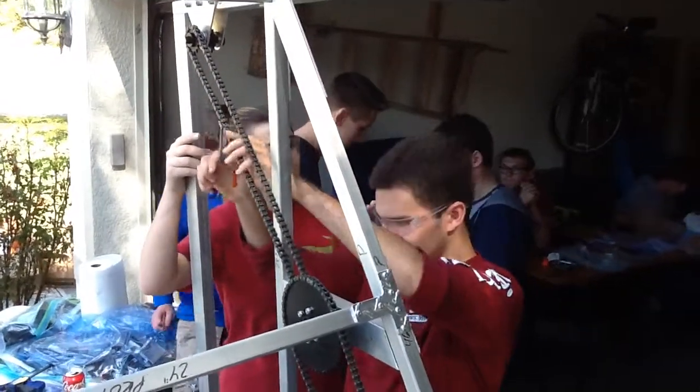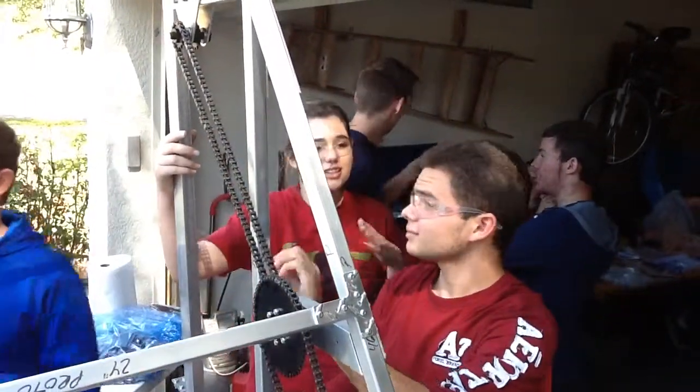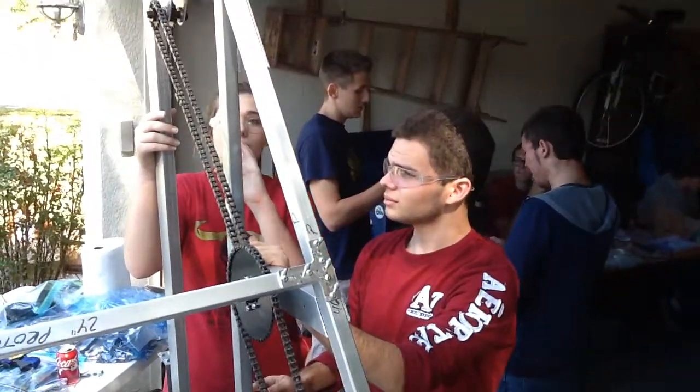Hi, I'm Lauren Brown. I'm here with Tristan. Tristan, can you tell me a little bit about what this is?